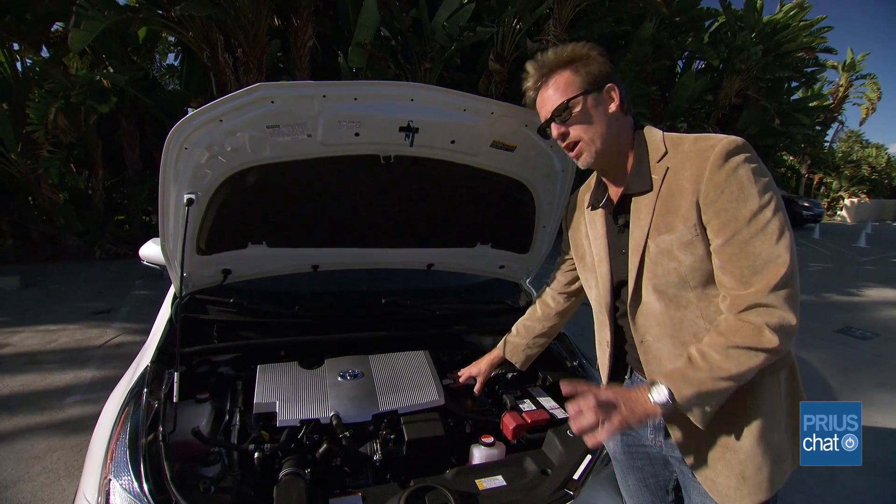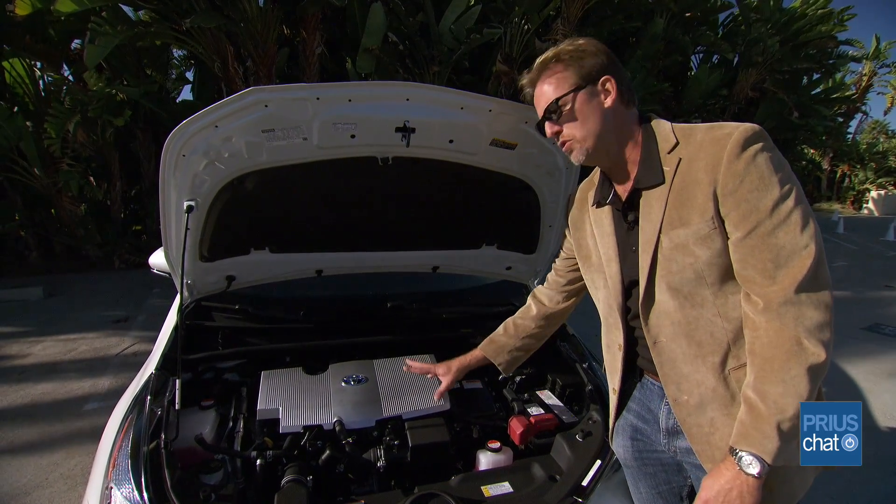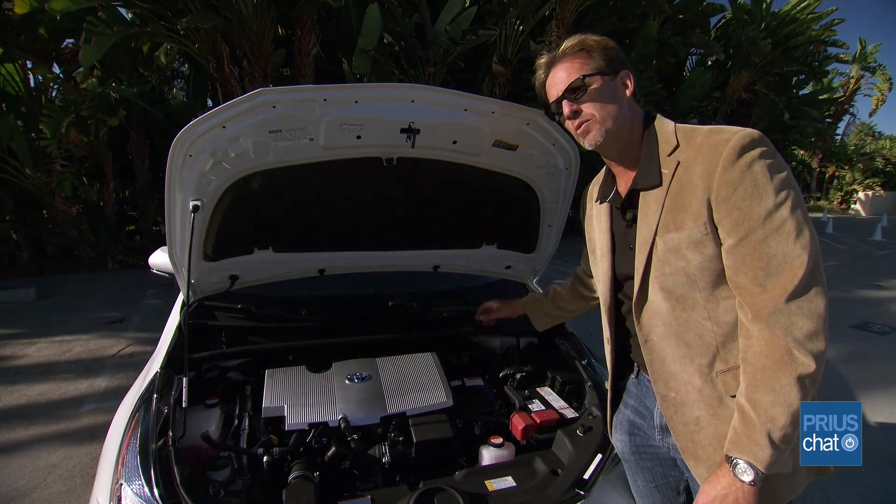Some revised cooling also helps with fuel economy, in that we can get better electrical transfer both to the motors in the transmission and from the motors back to your battery when you're coasting and doing regen braking.